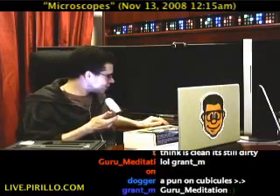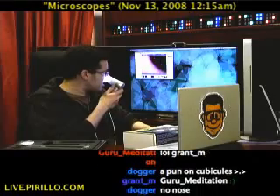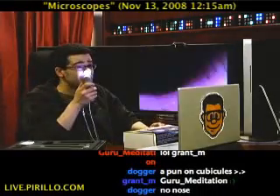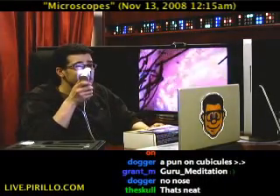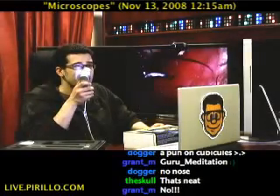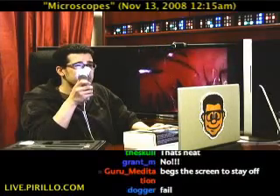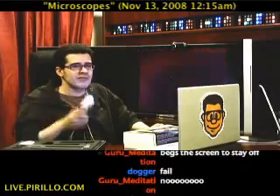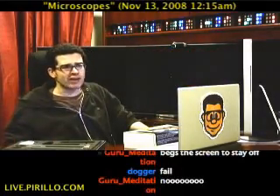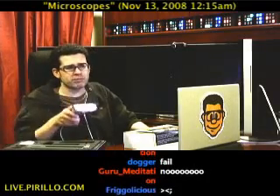This is the true test of a USB microscope — the nose test. My nose was so dark it didn't even show up there for a second. There we go. If you always wanted to know what the inside of Chris Pirillo's nose looks like, this is it. And so help me God, if I see anything moving in there that should not be moving... My nose is just fine, and the microscope proves it.